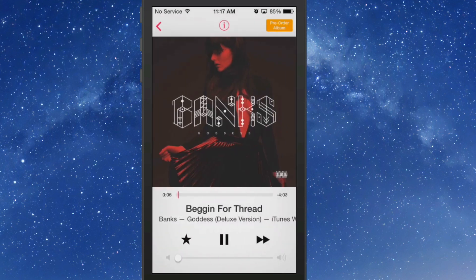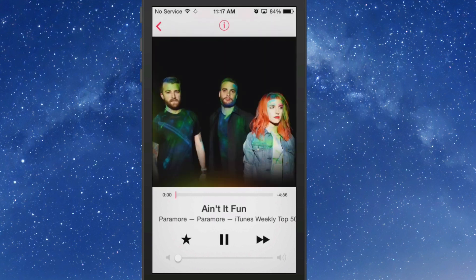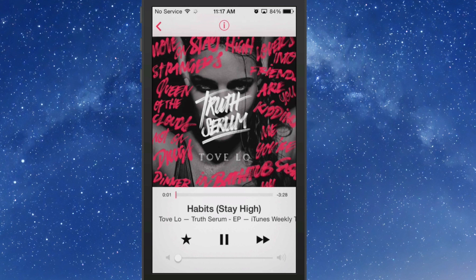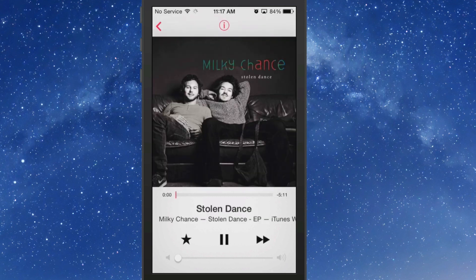I'm going to turn the volume down for the time being, and you can see that we can scrub through here if we wanted to, and that song is still playing. It also allows you to skip through as many times as you want.